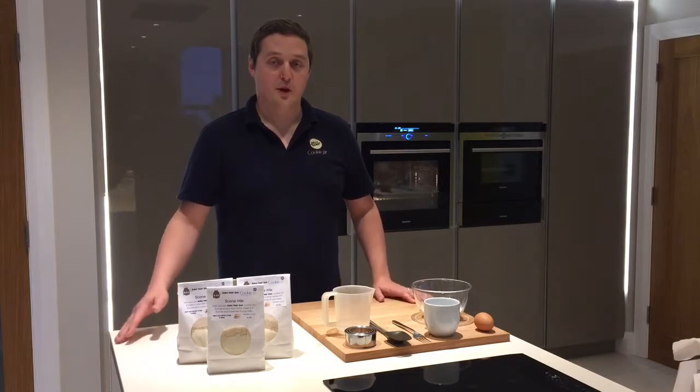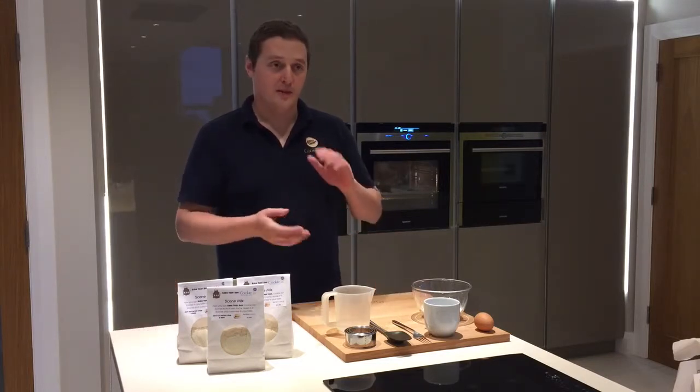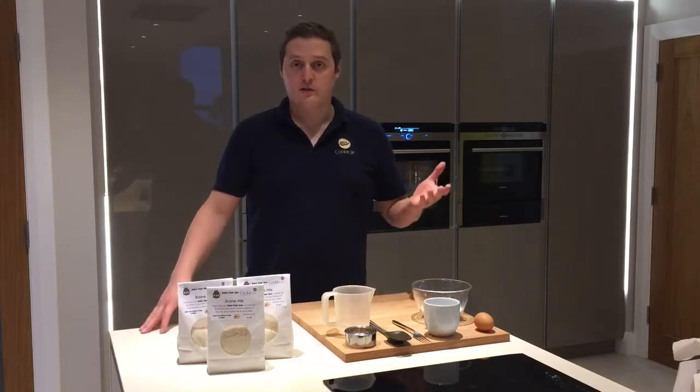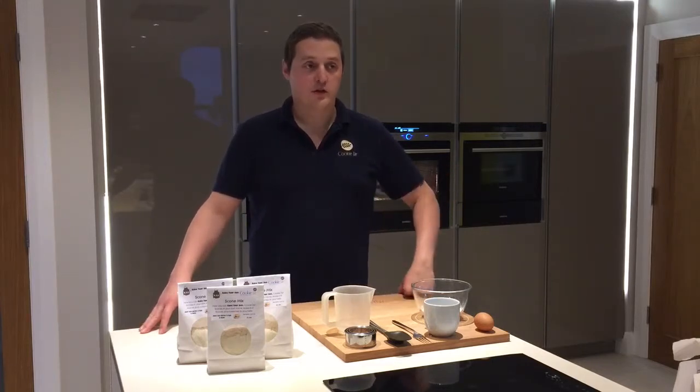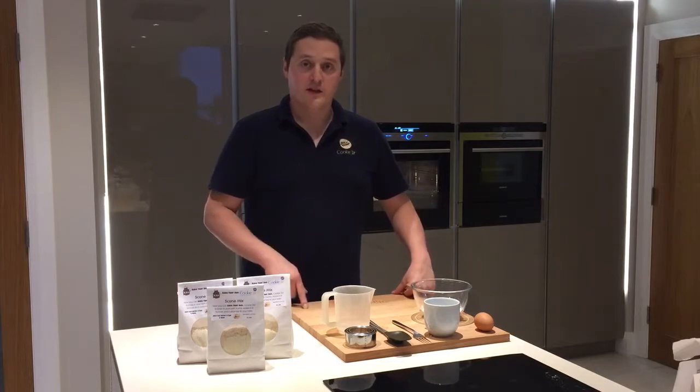A great thing to have in the house for making scones for guests if you have people coming. You can get about 6 to 9 scones depending on how big you make them. Lovely fresh, lovely light scones made in your house. Or you can make them with your kids — a great thing to do with your kids and you don't have to weigh up anything. Come on over here and I'll show you how easy it is.